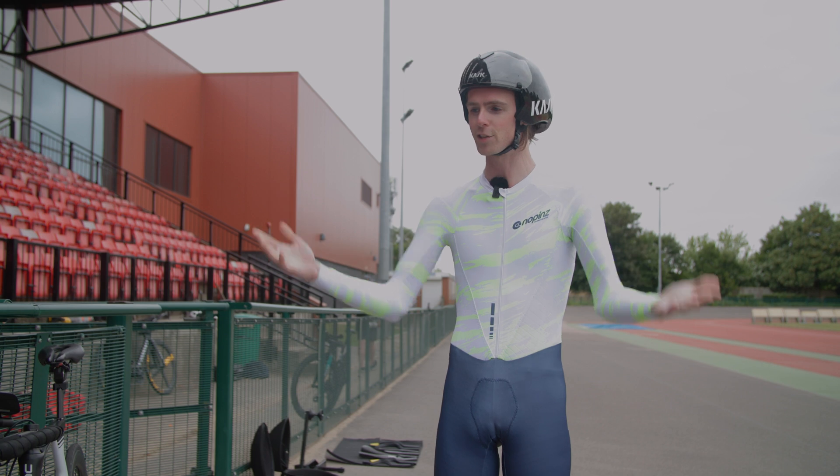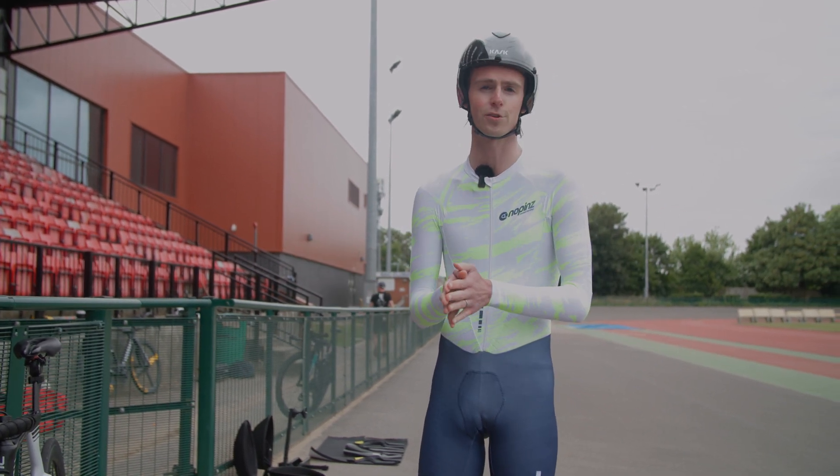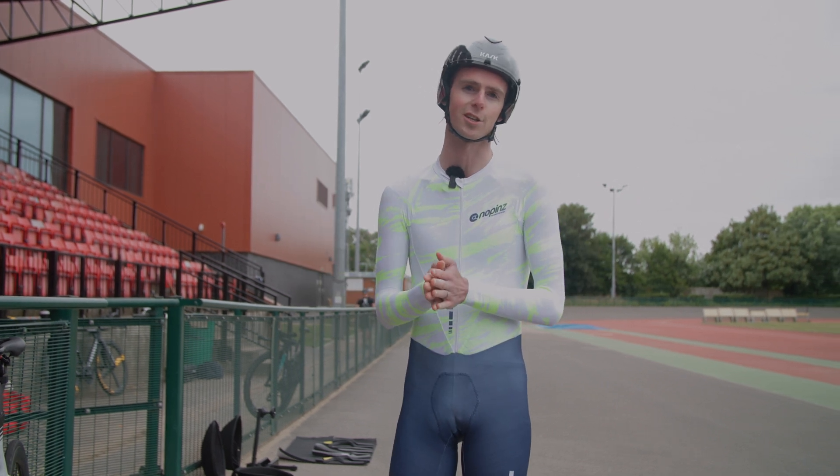We've done helmets, and as you can see we've changed into a time trial skin suit — a no-pins flow suit. We'll see how it compares to our standard BikeRadar jersey and shorts.